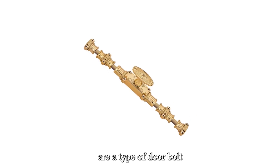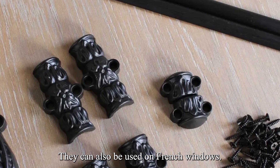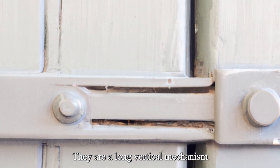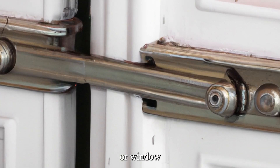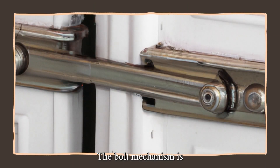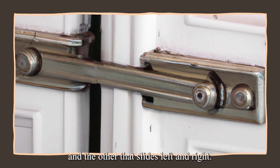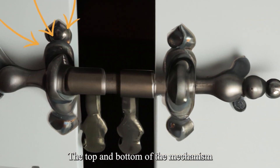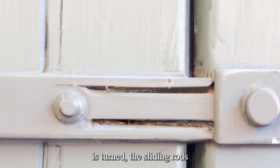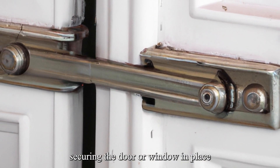French Cremone bolts are a type of door bolt, similar to a lock or latch, that are used on French doors. They can also be used on French windows. They are a long, vertical mechanism that sits on the edge of the door or window and can be operated by a handle or lever. The bolt mechanism is usually made up of two rods — one that slides up and down and the other that slides left and right. The top and bottom of the mechanism are attached to the frame of the door or window. When the handle or lever is turned, the sliding rods move to engage with the frame, securing the door or window in place.